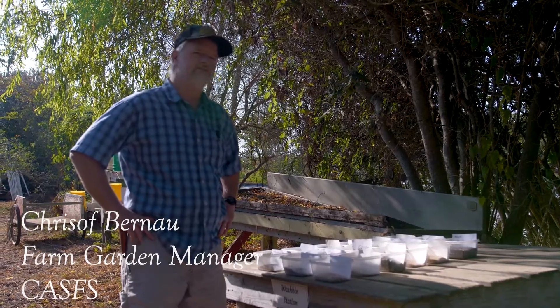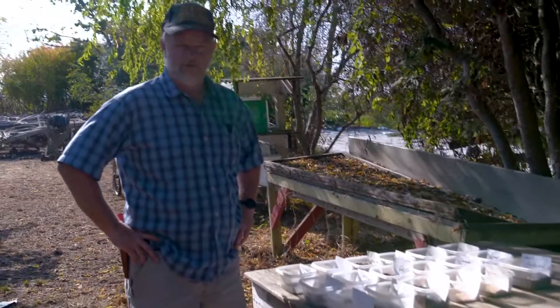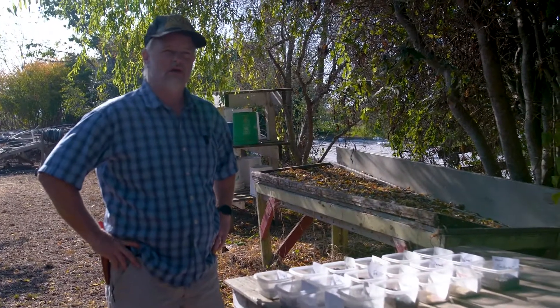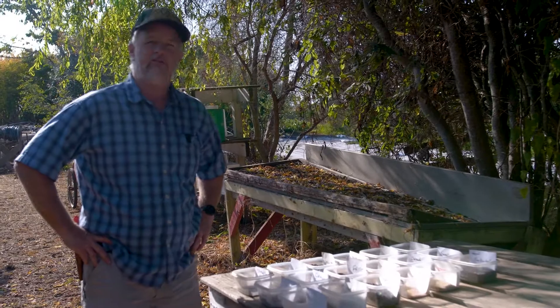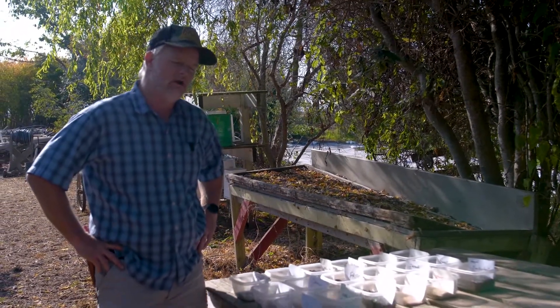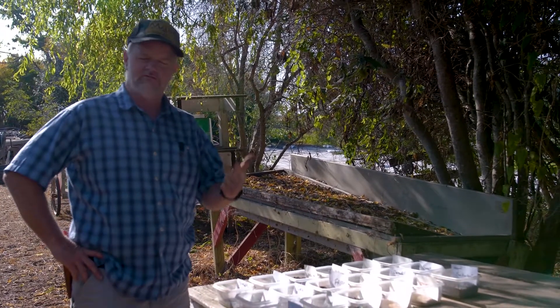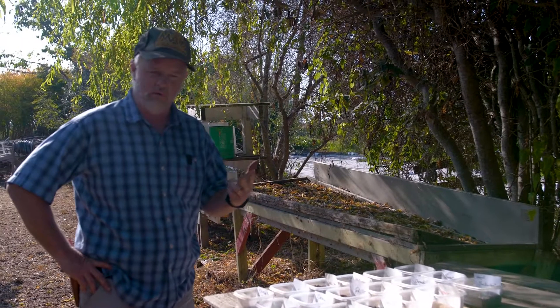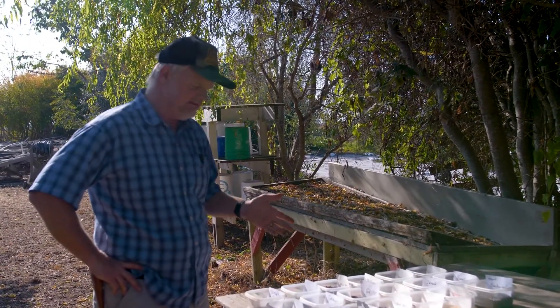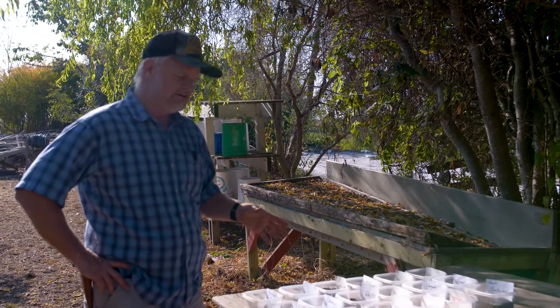Today we're going to talk about cover crop species — some of the different seeds one might choose to plant as cover crops in your garden or farm setting, depending upon the goals you're trying to accomplish, and also the seasonal parameters, whether that's available rainfall, frost, and cold sensitivity that some of these seedlings or seeds may have.